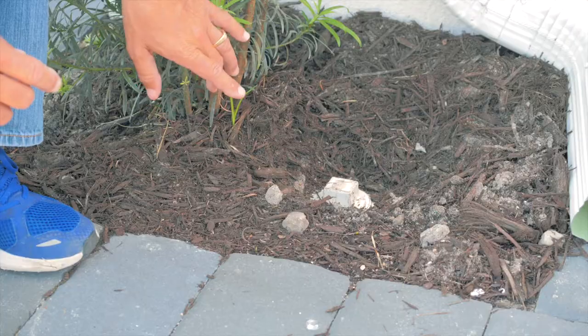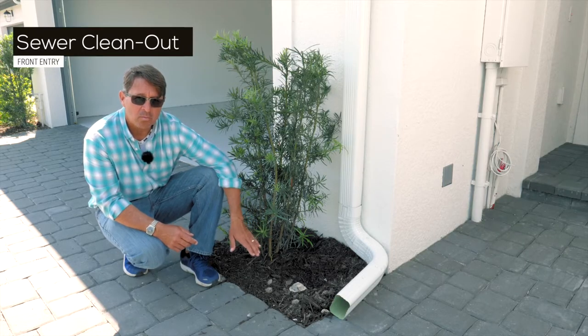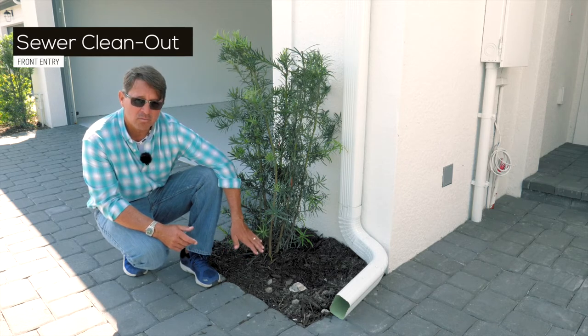This is your four-inch sewer clean-out. For the first 30 days from the time of close, Sobocote will warranty any clogs or any issues that you may have with your sewer lines.